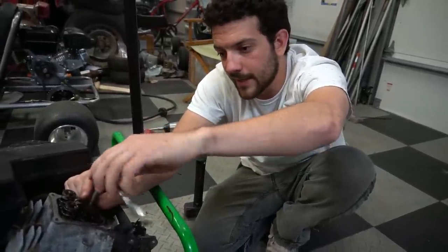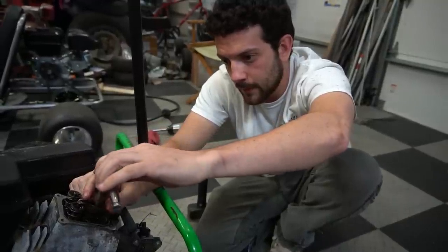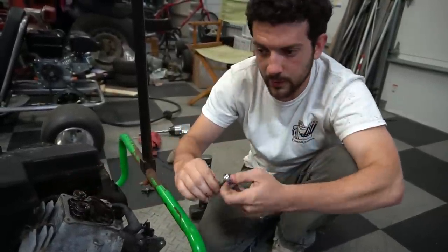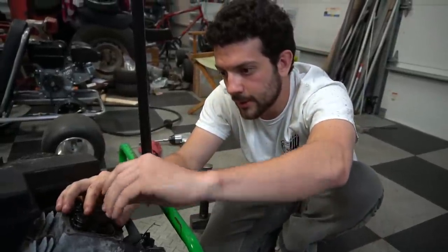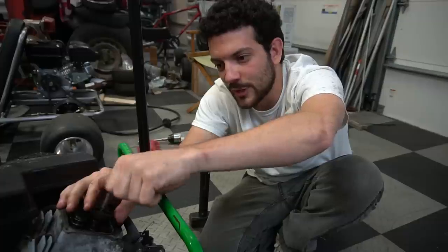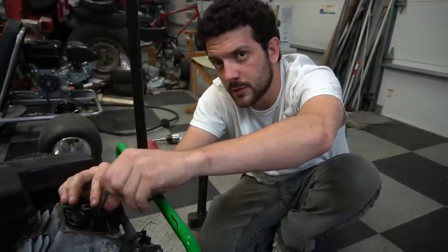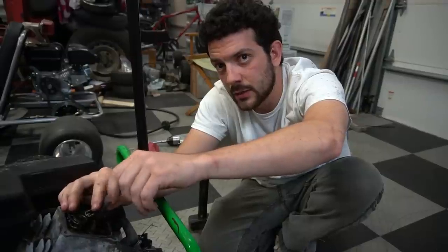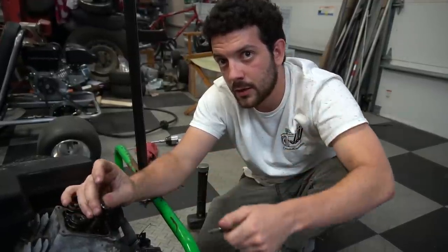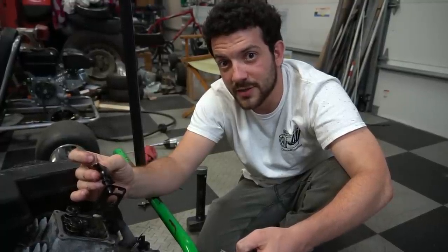Hey, a small announcement to make guys - Ike and I are going to Power Tour this year. All you guys who are going to be at Power Tour, we're going to be there. We're just going to Raleigh and Charlotte. I was planning on taking the Skylark, so we're taking the Buick Skylark.